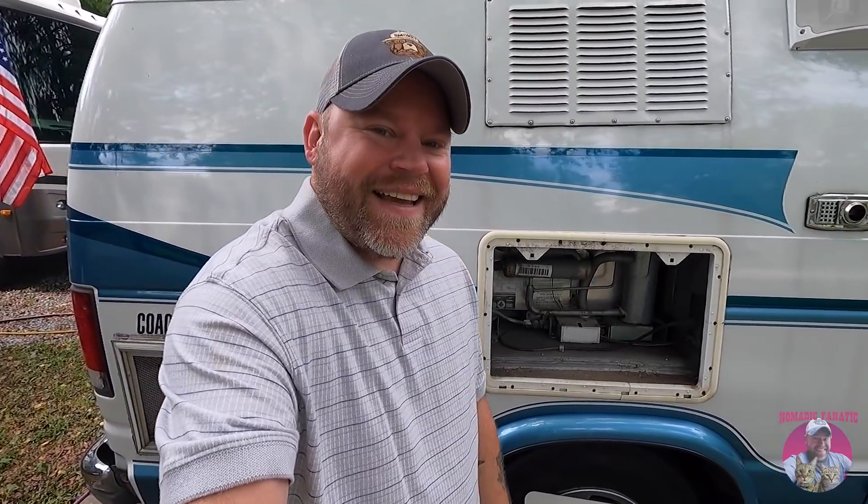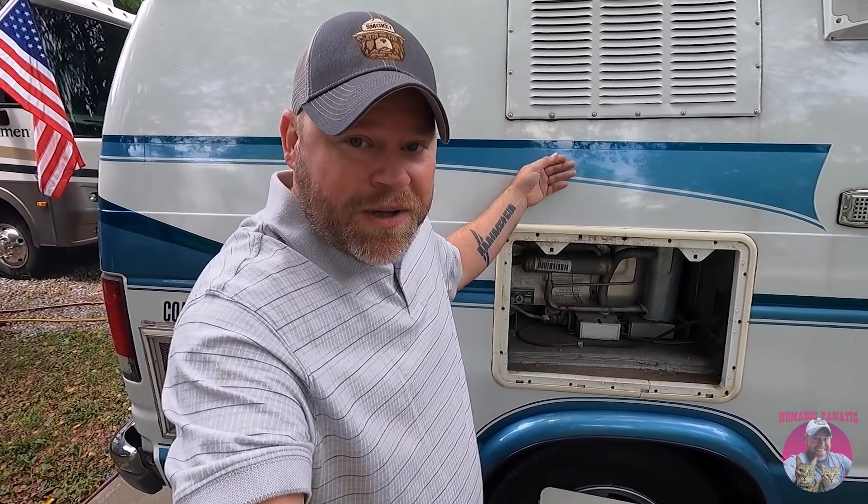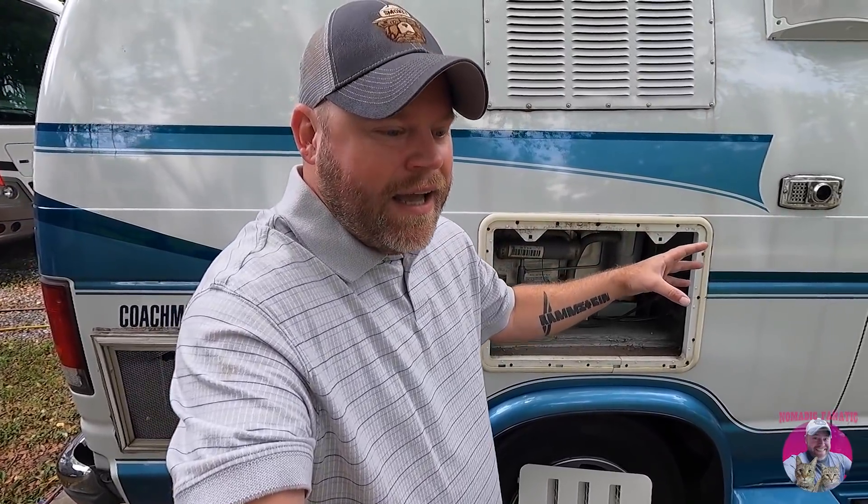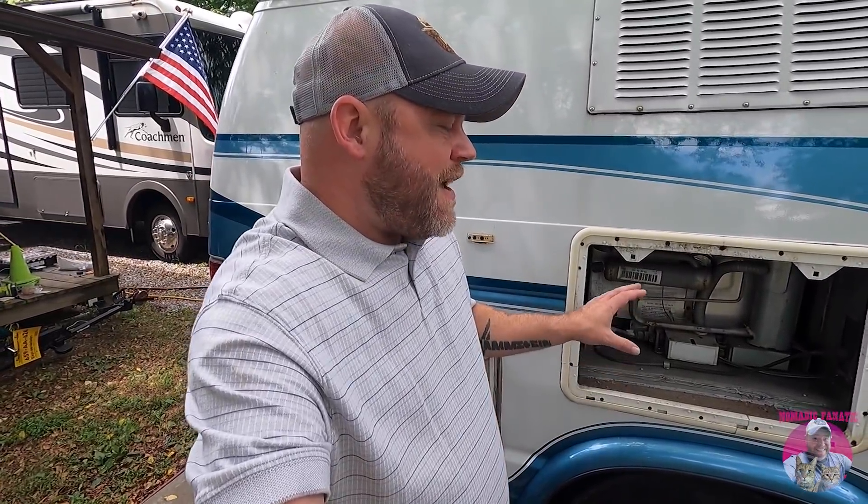I ordered something else and I'm going a different route. We're putting solar on this thing next week and lithium batteries — this is going to be an off-grid beast. So I do not need a propane three-way Dometic fridge. I can get a different fridge, which I'll show you later in this video. Today we're tearing it out to prepare the area for the new fridge.